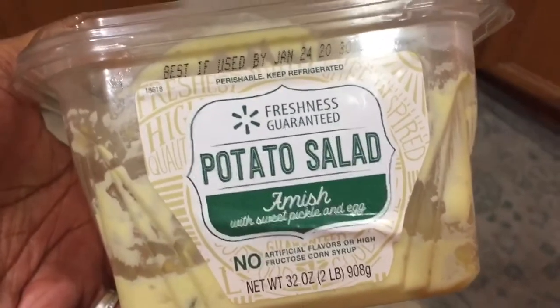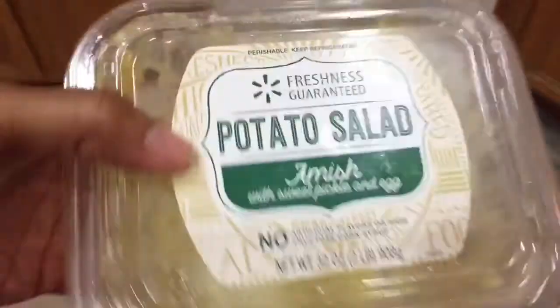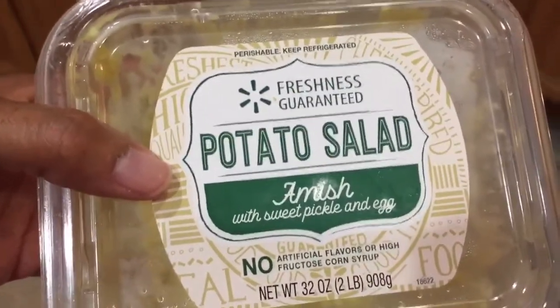One more thing — Michael went on Christmas Eve to get potato salad. There were so many different types but he ended up picking this one, and it was really, really good — it tastes like my mom's. It only needed a little salt and paprika added. It's the Amish potato salad with sweet pickles and eggs at Walmart. I was really impressed and mad because we barely had any left.